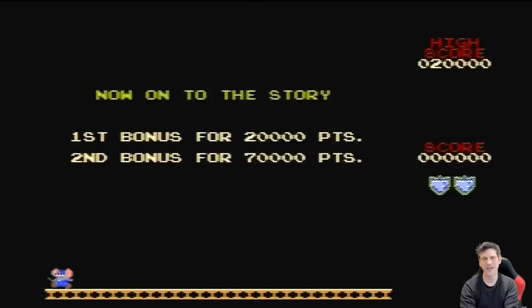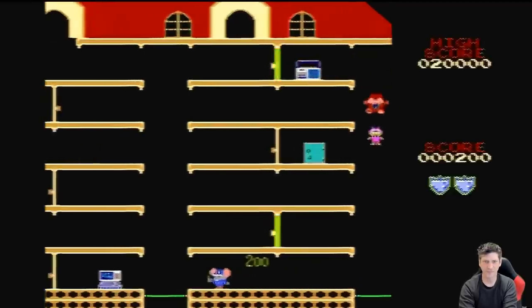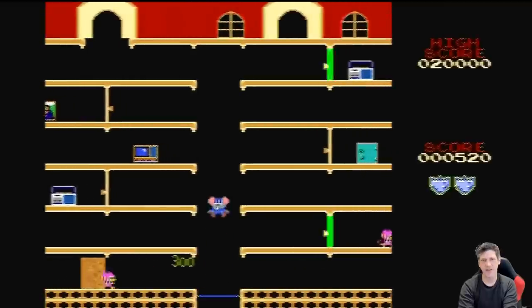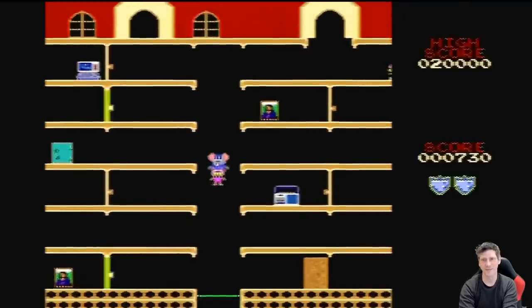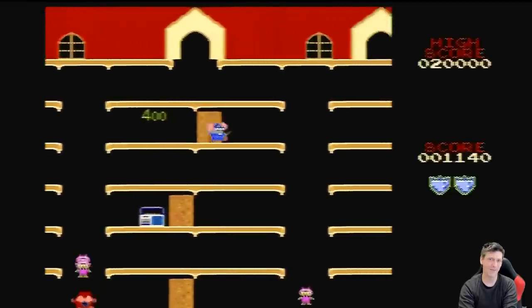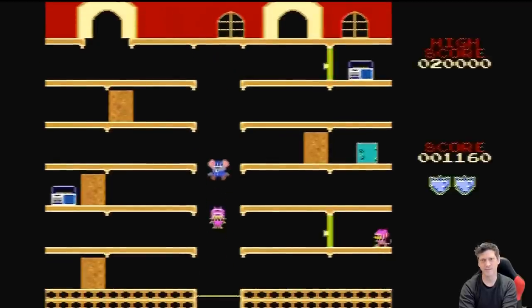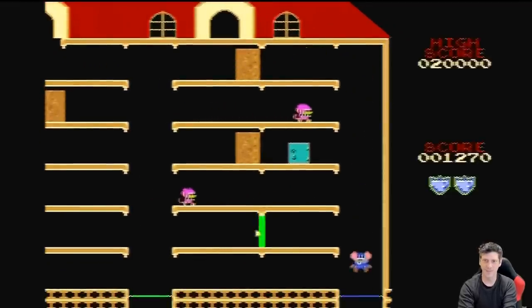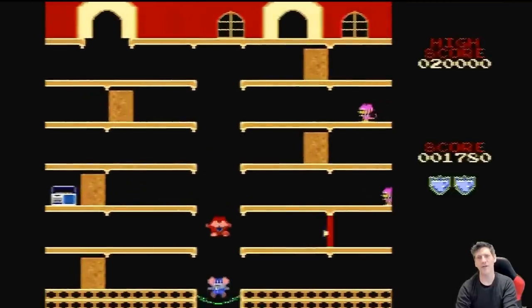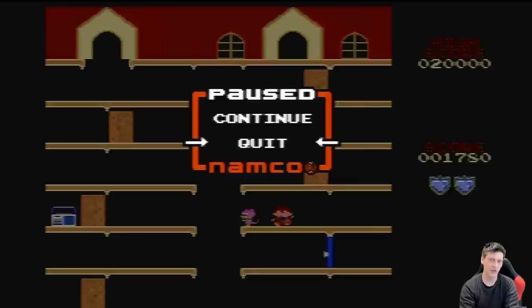Mappy! This is a great game. The game isn't terribly logical — I don't really know why the cop is running around stealing stuff — but it is a classic game, so let us not think too hard. It plays great on this. Quick note: if I hit the menu button right now, it goes to a pause screen where I can continue or quit. If I quit, I go back to the main menu. Very nice.